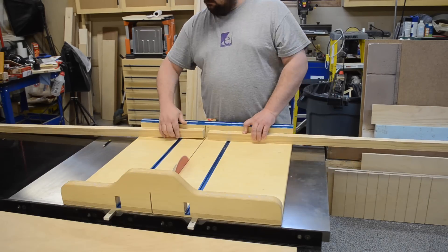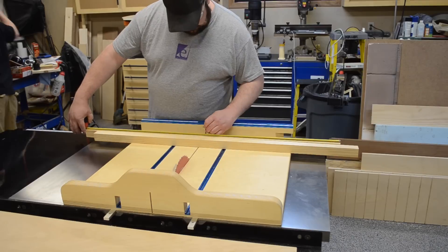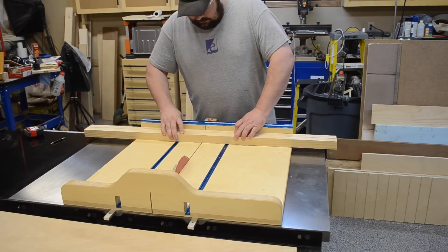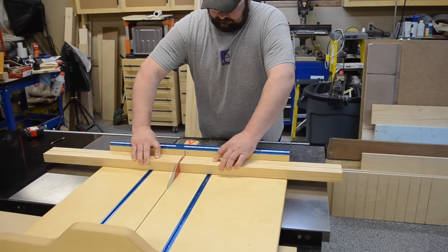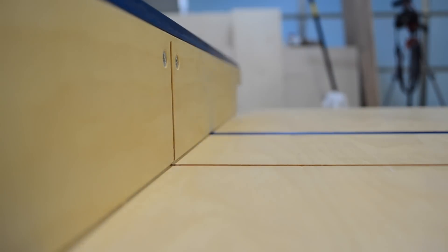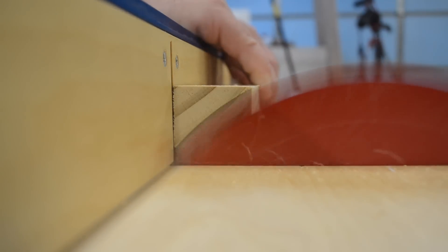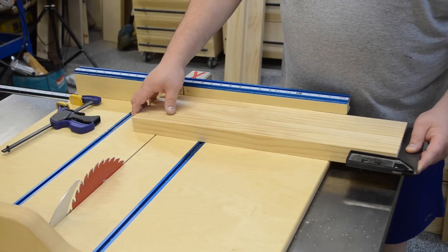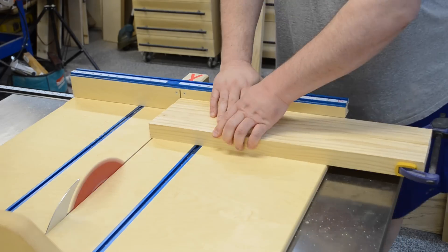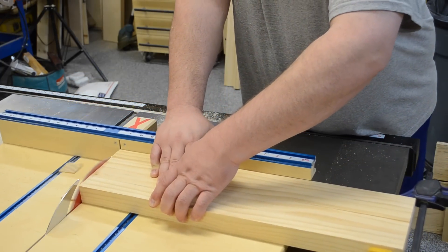I took my leg stock over to the table saw and cut the 8-foot piece in half, and then cut those two halves into quarters. I then proceeded to square up one end of each of the legs. Making sure that they were flush on one end, I added a clamp and cut them all at the same time, ensuring they were all going to be the same length.